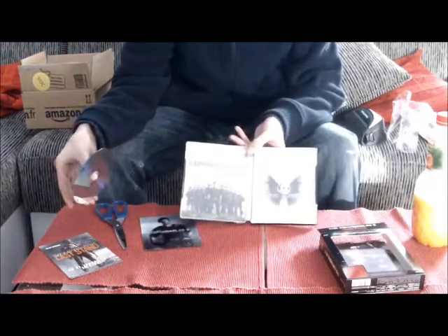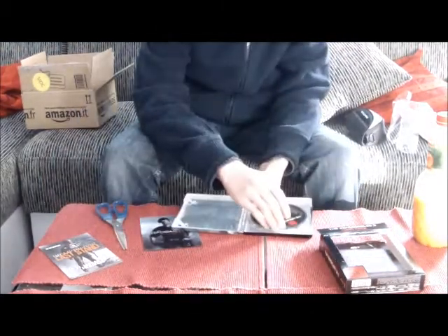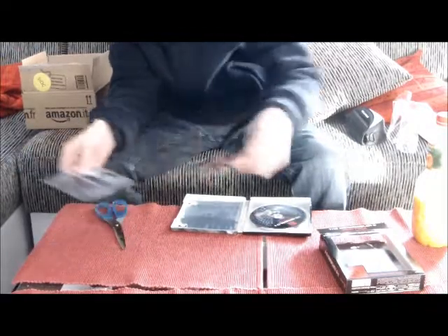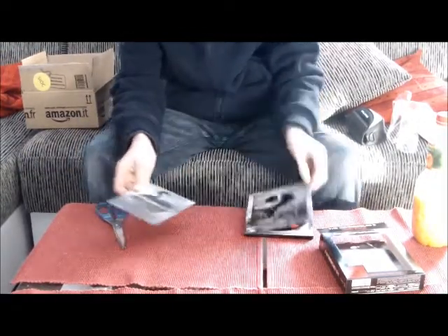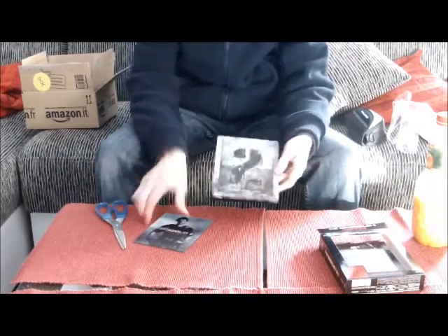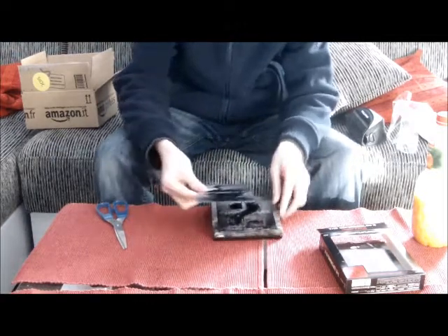So sieht's von innen aus. Ich bin gespannt, ob da auch noch ein Extended Cut kommt – ich weiß gar nicht genau, wie da der Stand der Dinge war. Vom ersten Teil hab ich beide Steelbooks, da ich beide Versionen gut finde und die Auswahl gern hab. Das Steelbook hat auch eine Randprägung – schaut echt edel aus.